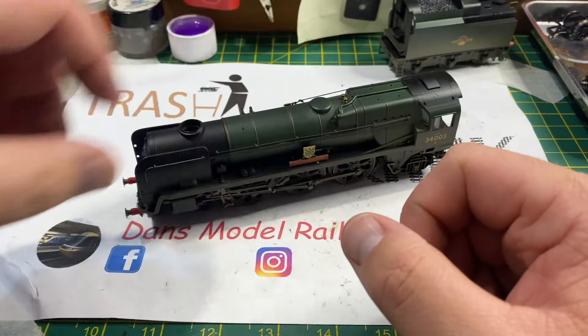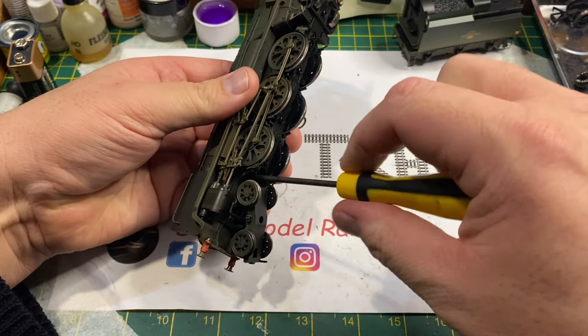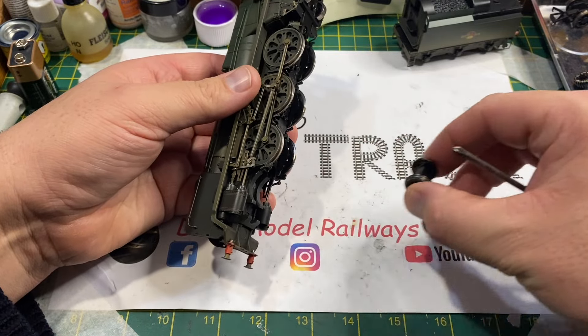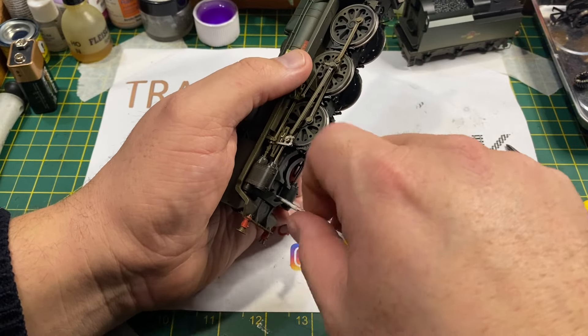To disassemble this West Country the first thing you have to do is remove the front pony truck with this Phillips screw that holds the entire assembly on. Once that's been removed this reveals a flat headed screw, which is then removed - although on this model it was very tight.